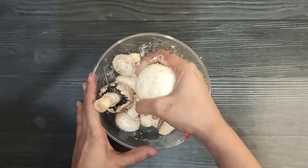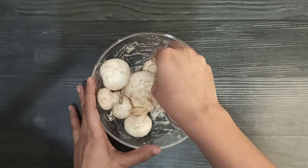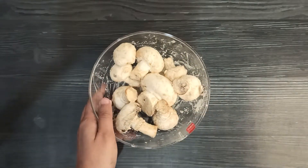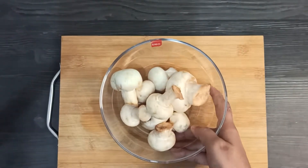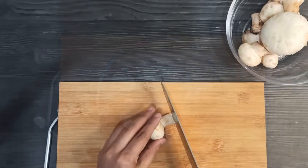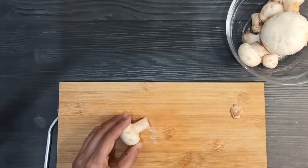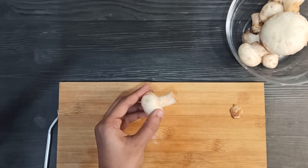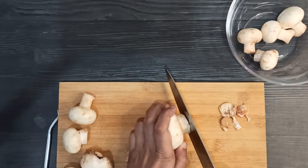Now I will add 1-2 cups of water and gently wash them again properly. Now we will rinse them with plain water. And done. You can notice how well it was washed and cleaned. We will also trim the stems a bit because they are rough, but we will not waste any of the mushroom.